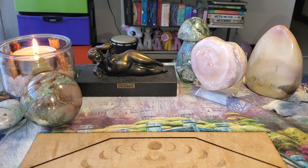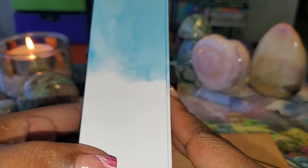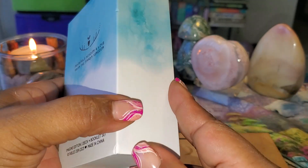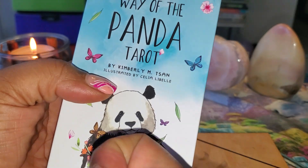This deck was sent to me by the creators for the purposes of doing an honest review and that is exactly what we're going to do. This is the front of the box — I'm going to show you the sides — pretty. I like that sky blue look. Adorable.